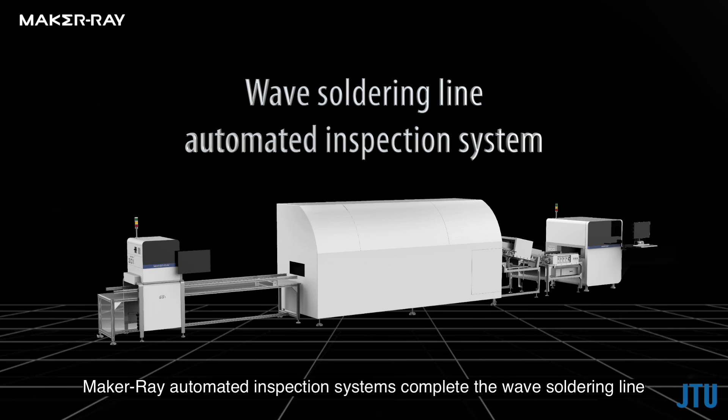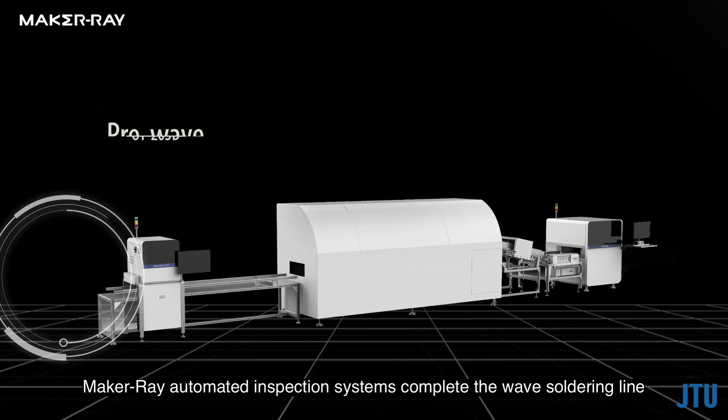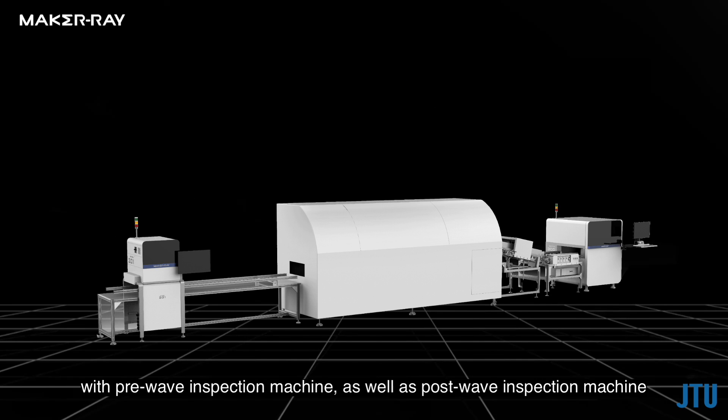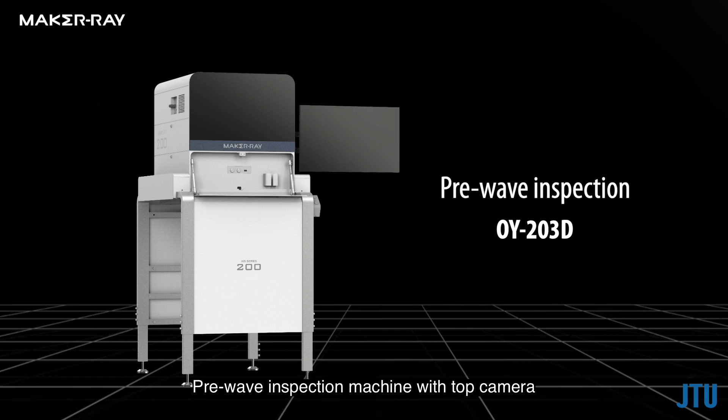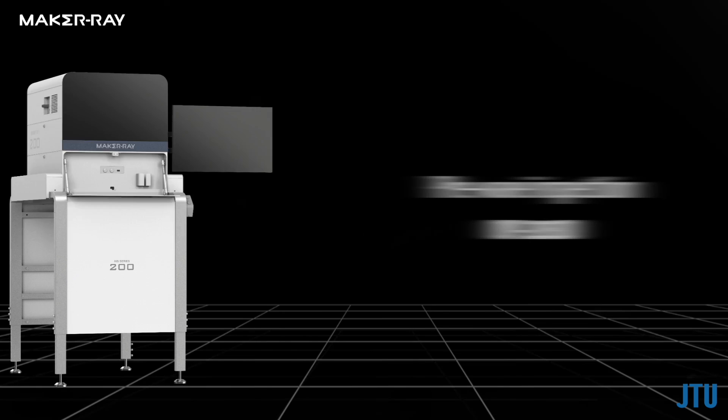Maker Ray automated inspection systems complete the wave soldering line with a pre-wave inspection machine as well as a post-wave inspection machine, to inspect component and solder joint defects. The pre-wave inspection machine with top camera inspects the inserted components before soldering.